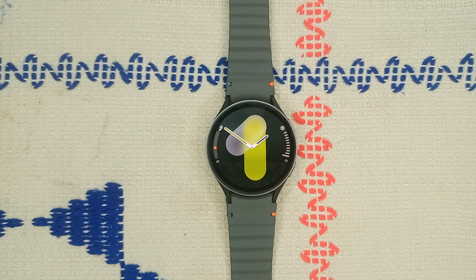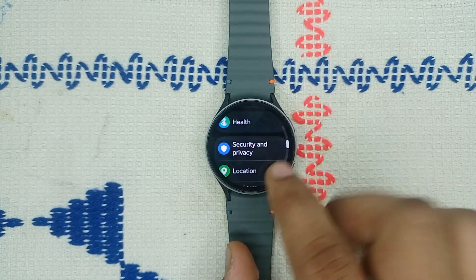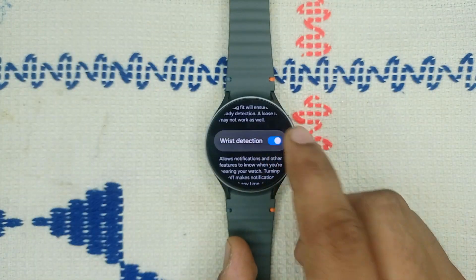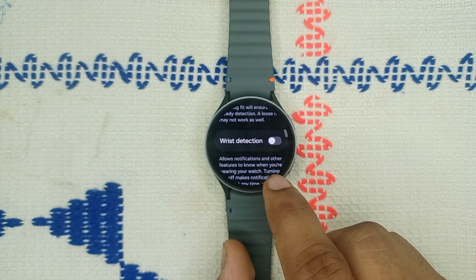Step three: disable wrist detection. If you find that the watch is still locking frequently, consider disabling the wrist detection feature. To disable it, simply open Settings, go to Privacy and Security, scroll down, and turn off wrist detection. It will ask for a confirmation — allow it.